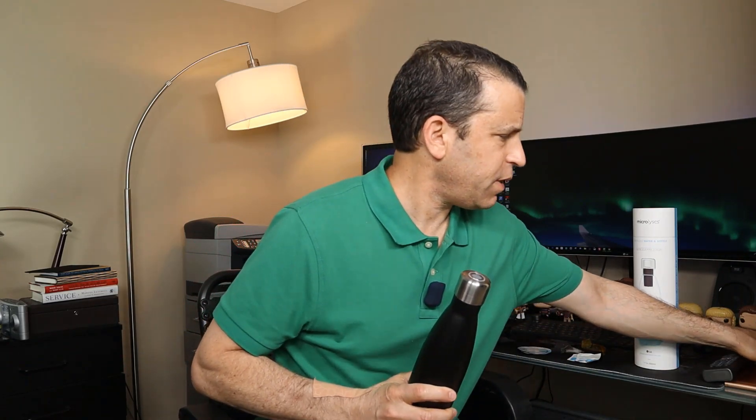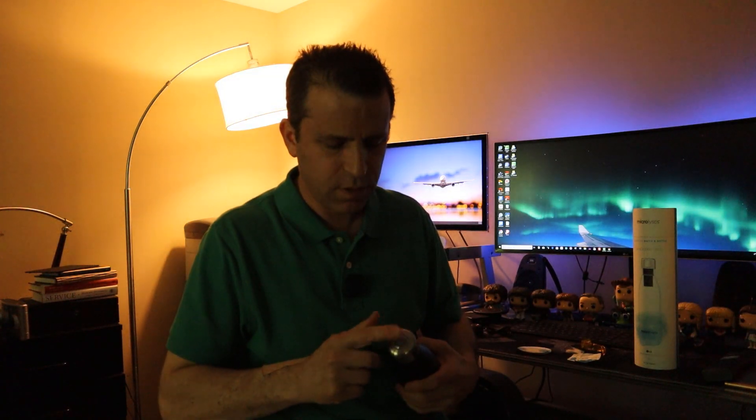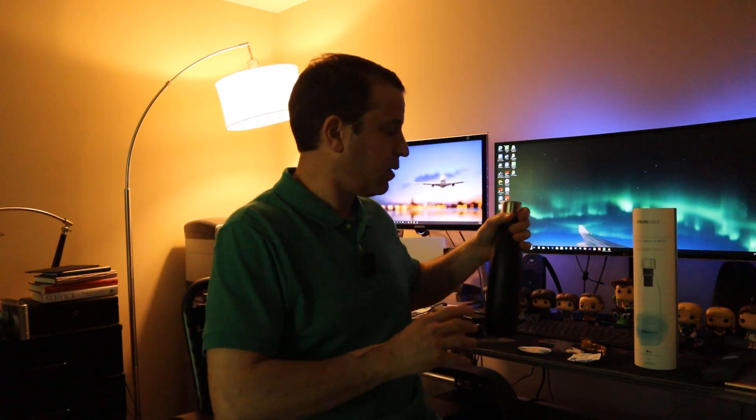As I double-tapped it, you can see it works perfectly. Let me turn the light off — it just finished the one minute cycle. You can see the light just turned green, confirming it's sterilized.